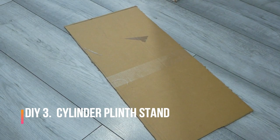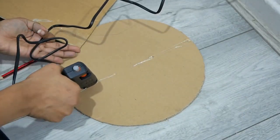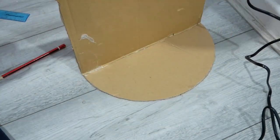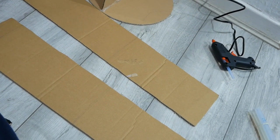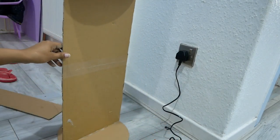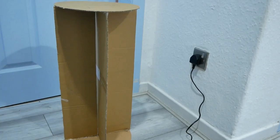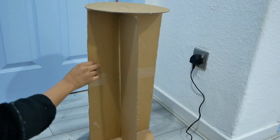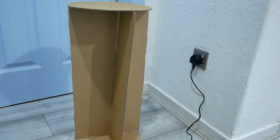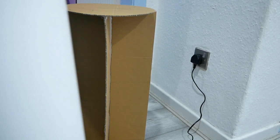Moving on, my next DIY is the pill stand. Cut your cardboard into a round shape, then use that same diameter to cut out multiple pieces. Use a glue gun to stick all these cardboard pieces together. Once everything is joined, cover it with card paper.